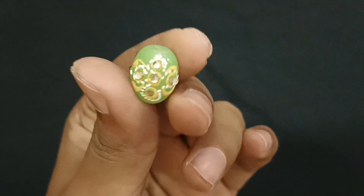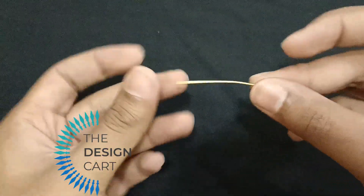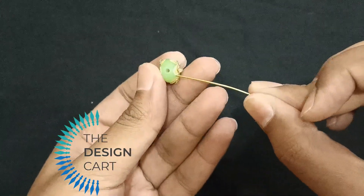Let's see the amazing making. You can follow us on Instagram too — it is an amazing page, so follow there as well. Without wasting any time, let's start. Here I have brought the Design Card beads and with the help of a hook pin.